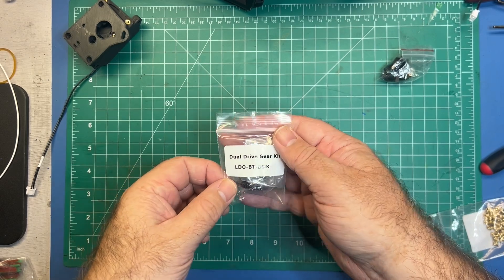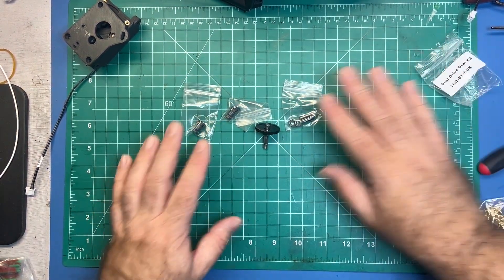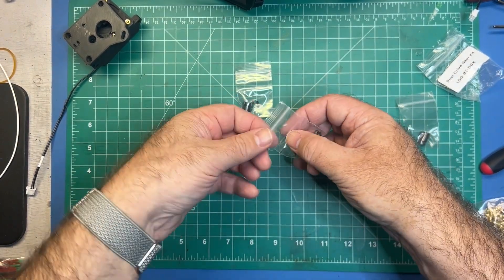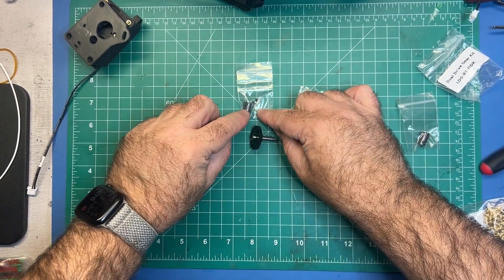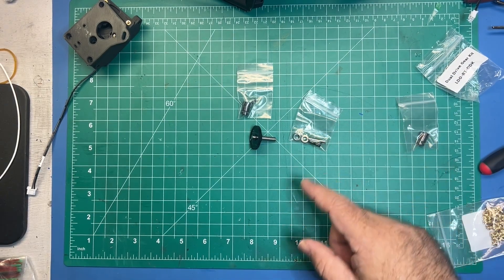For the next step you're going to need the dual drive gear kit, and we're going to use all of these parts. For this first step we're going to need the two bearings, this gear, and this drive gear, as well as one of the grub screws. We're going to save the other parts for later.